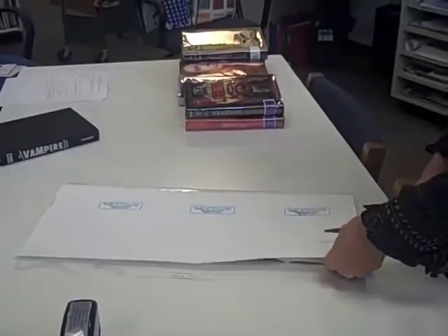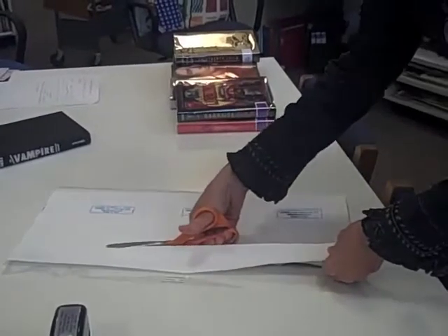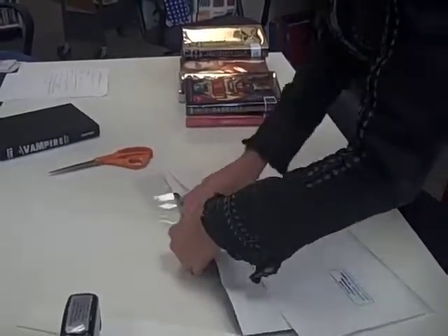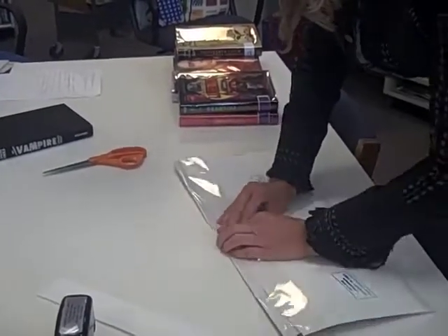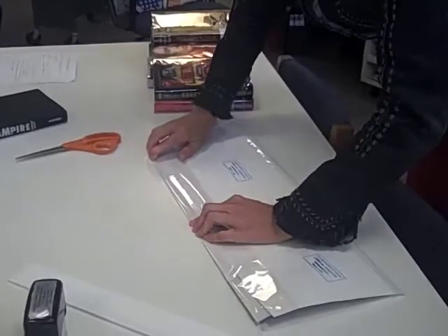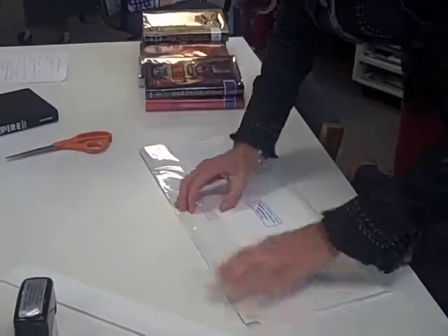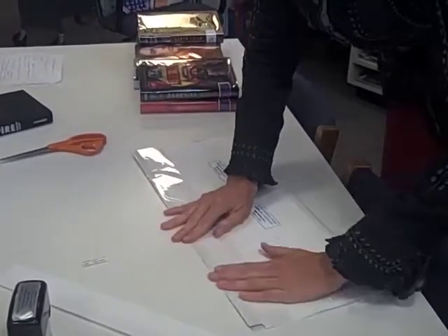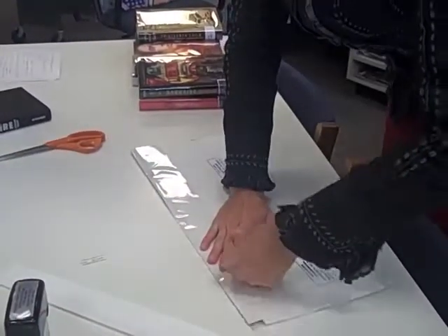Either fold or cut the excess white paper so it does not show through when you make your cover. You will then fold down the plastic and attach it to the white cover in three places, where the folds appear in the book, the center spine and where it wraps around the two outside covers.